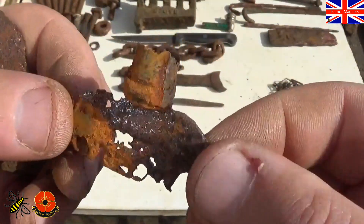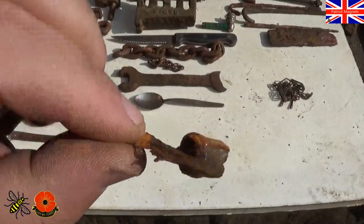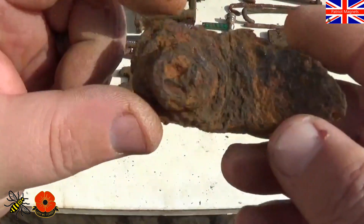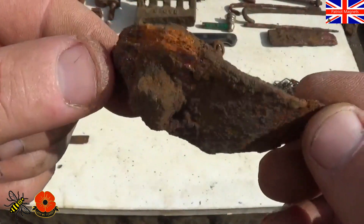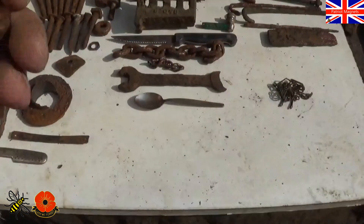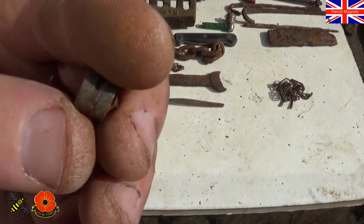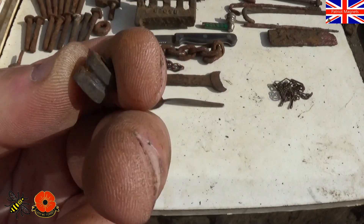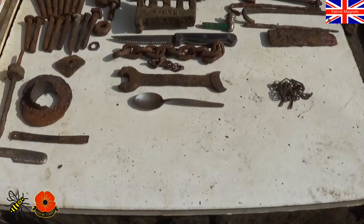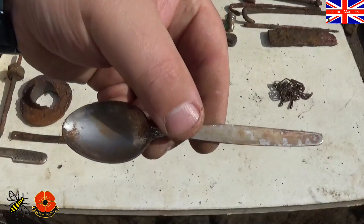This is a little key — not sure if it's a little radiator key, but always clean your little bits up. I don't know what that is. And then you've got this little teeny tiny thing — I thought it was off a lighter at first, but I don't know what it is. Haven't got a clue. Never have a clue. Spoon — we haven't got a clue about that one either.